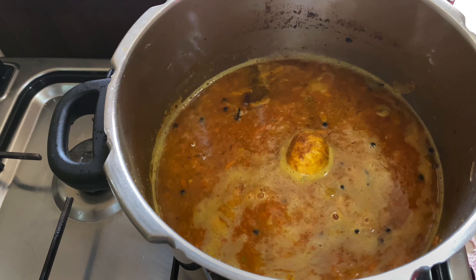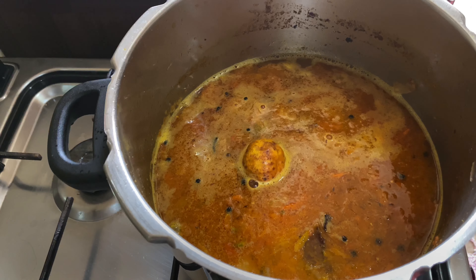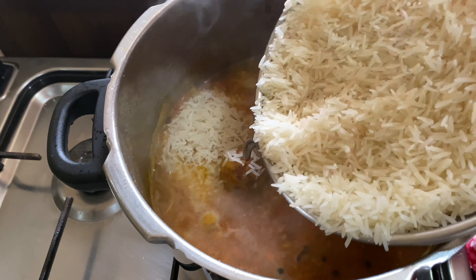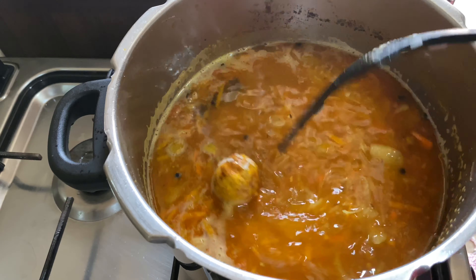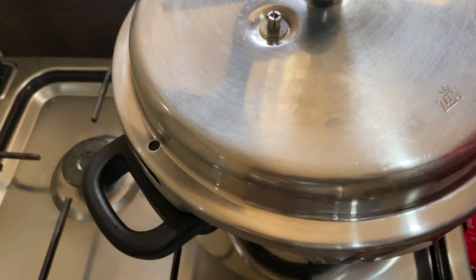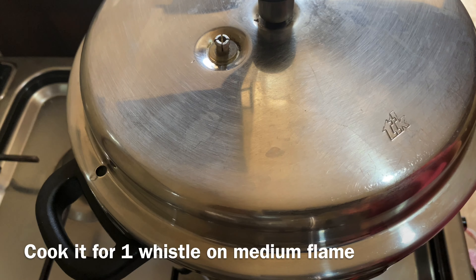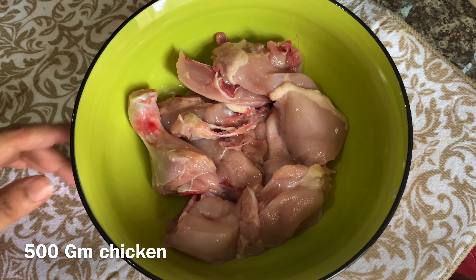We will mix it in with the cooker, use a little bit of oil and stir it in. We will reduce the flame to medium to low. Take the gas off. Now we have grilled chicken with marination.